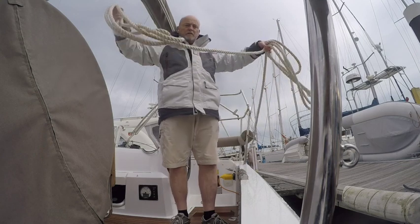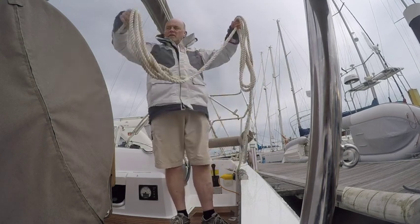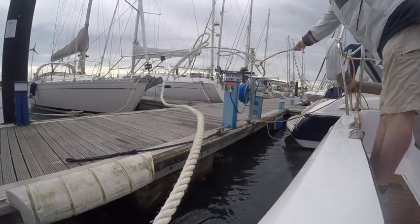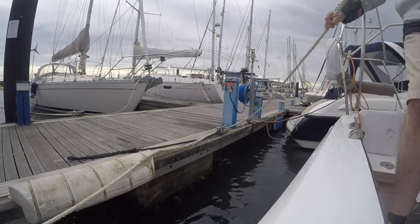I'm going to have to drop one of these to give myself a little bit of play. Split the loops between the two hands and simply throw straight out from the chest. And even with obstructions nearby, as you can see, you can very easily pick up a cleat from quite a way away.